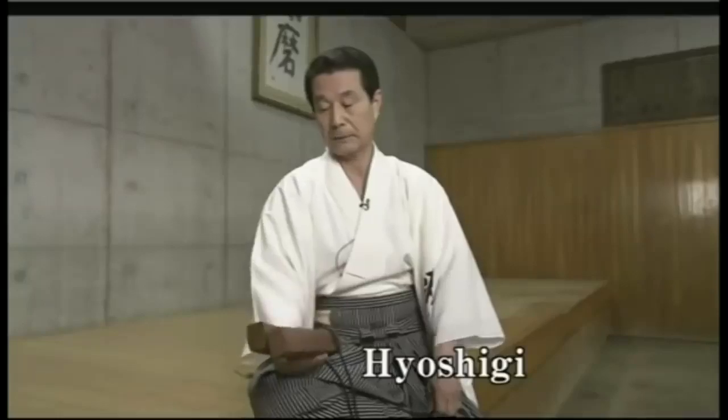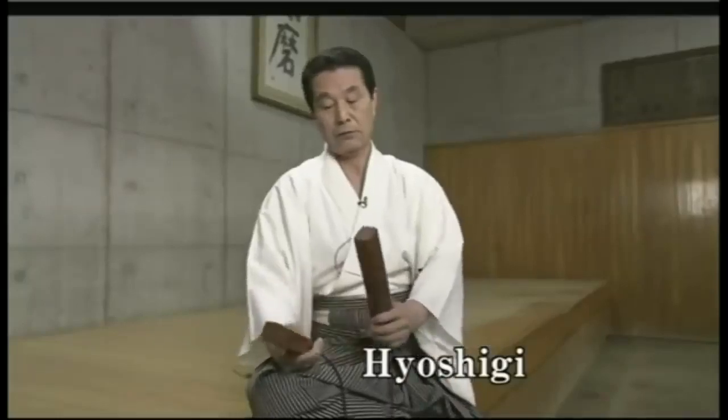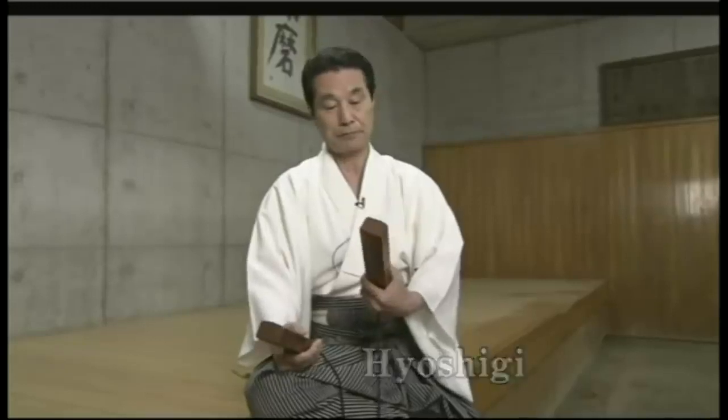These clappers were made from an old cherry tree. I had them make 50 pairs of clappers from the tree, and from those 50 I chose just one pair. You put oil on them — camellia oil.